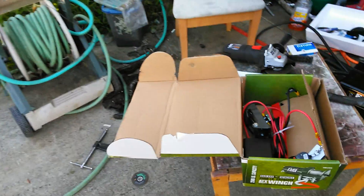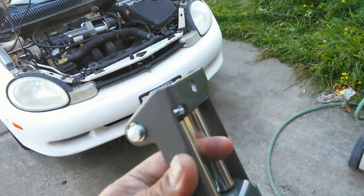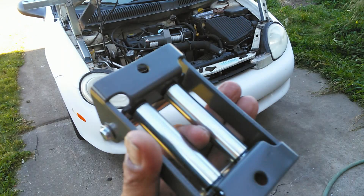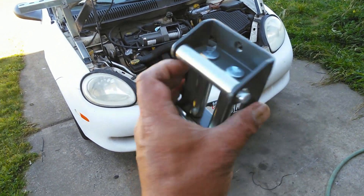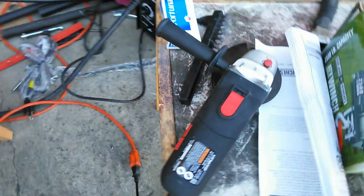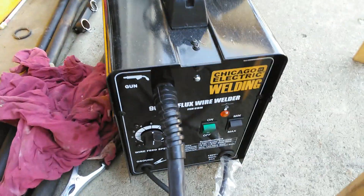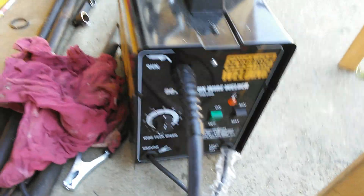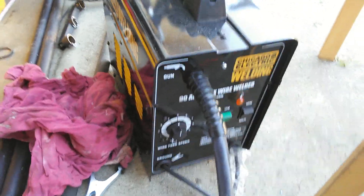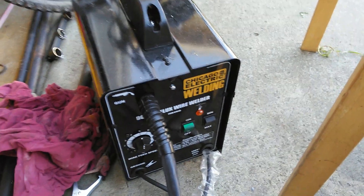I'm not like a real mechanic — I'm just a mad mechanic. Here's my Harbor Freight grinder. Got it yesterday for 11 bucks. And it's my Chicago Harbor Freight 90 amp welder. It does the job for a $100 welder — it actually works pretty good.